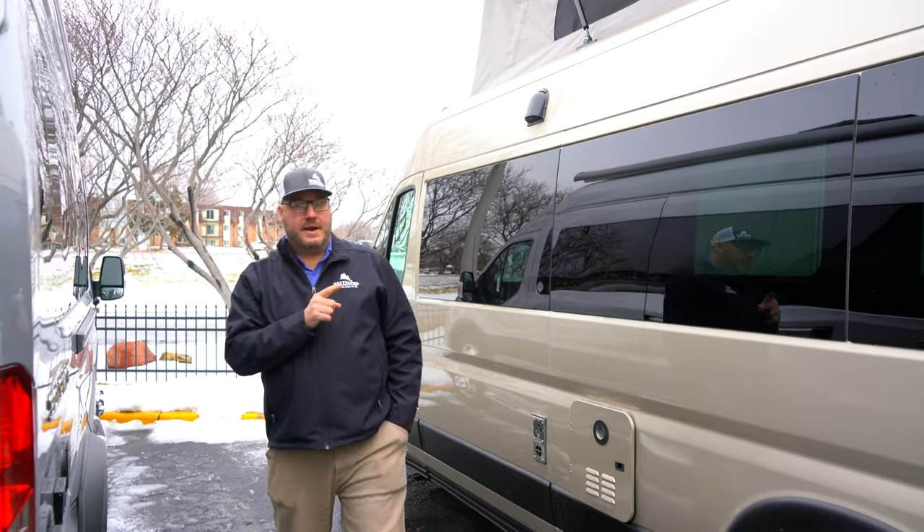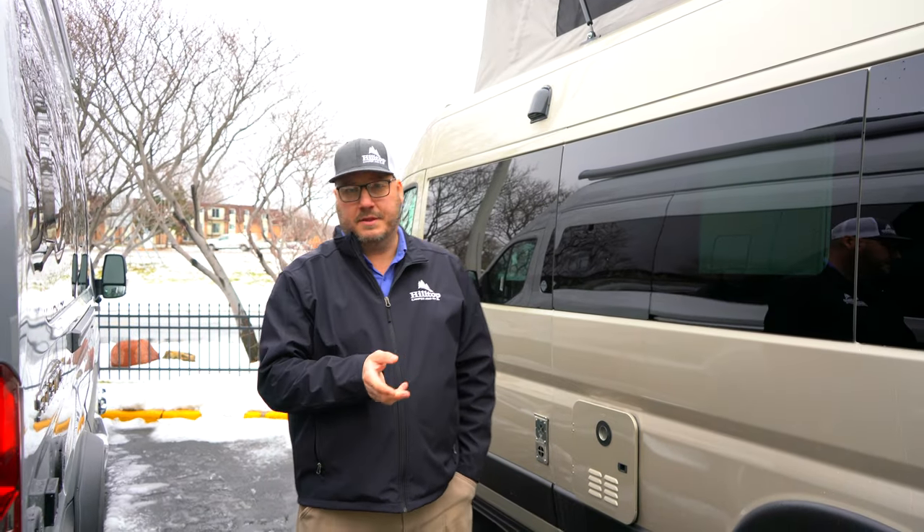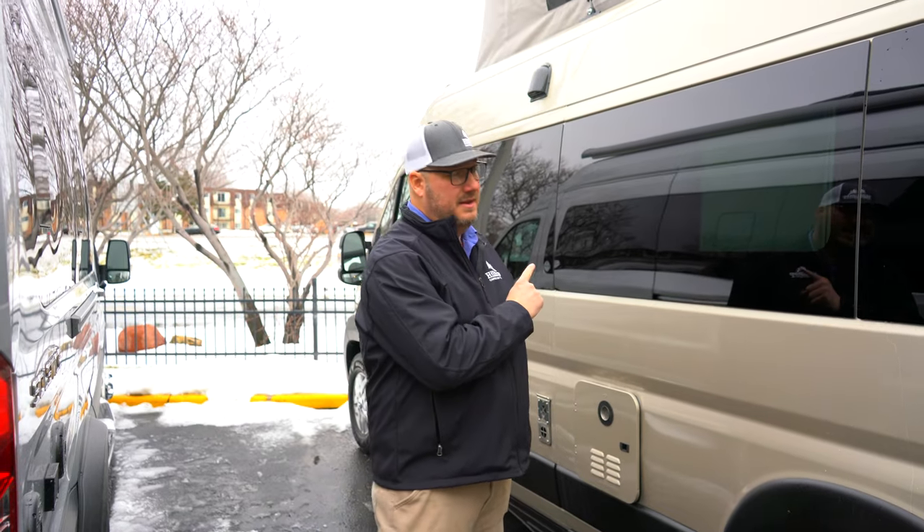There's so much more to this thing. This is the Roadtrek Play Slumber — it's a 2023, and it's here at Hilltop Camper and RV. I'm John, and I'd love to tell you way more about it. There's so much else to know about it.